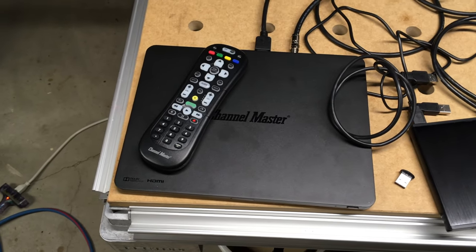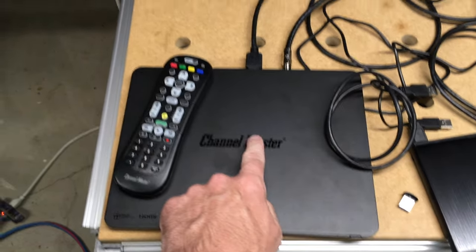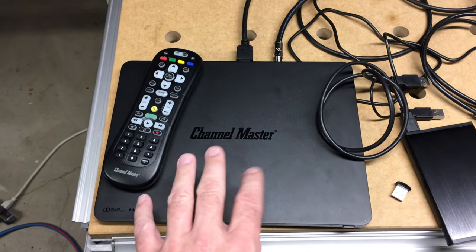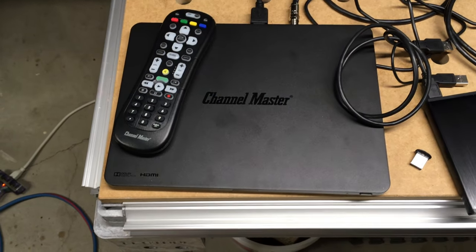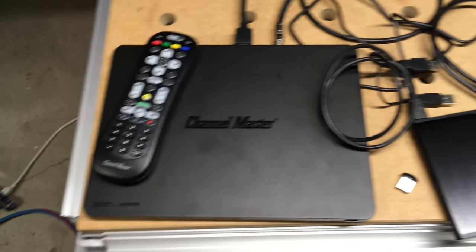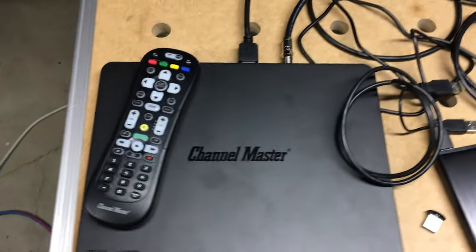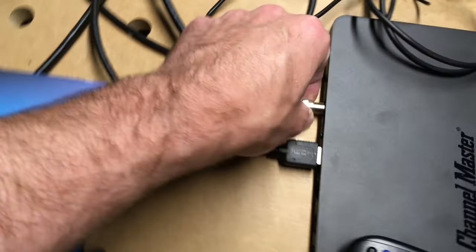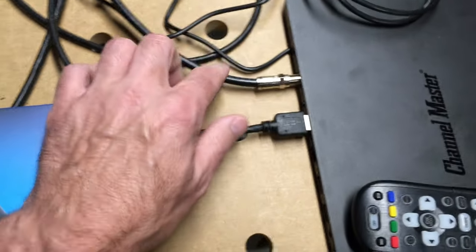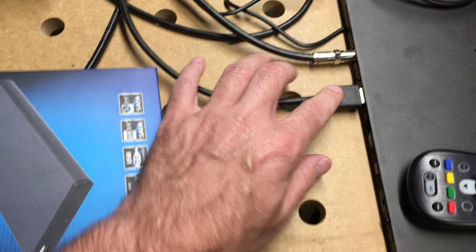This is kind of a part two to a video I did on unboxing a Channel Master DVR Plus. In this video I'm going to be hooking it up and walking through the interface. We have the Channel Master with a Channel Master antenna hooked up by coincidence, HDMI hooked to the monitor, and I'll hook the network up before I get started.